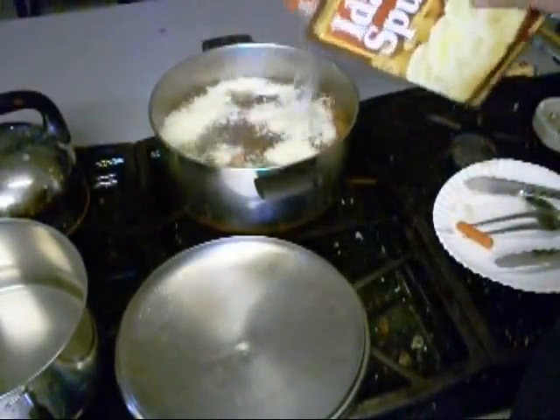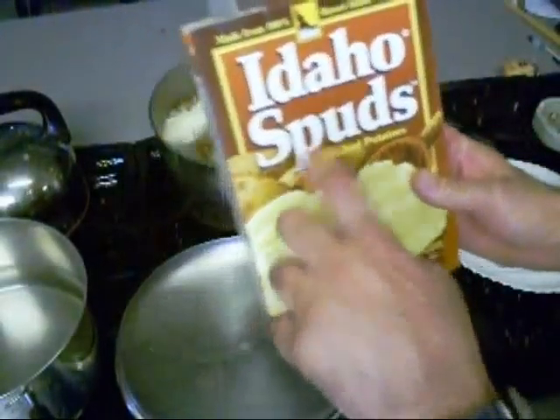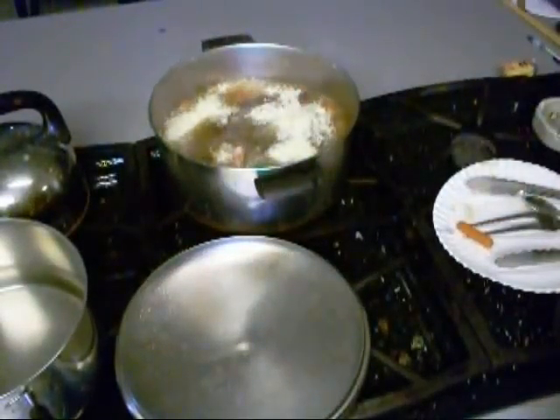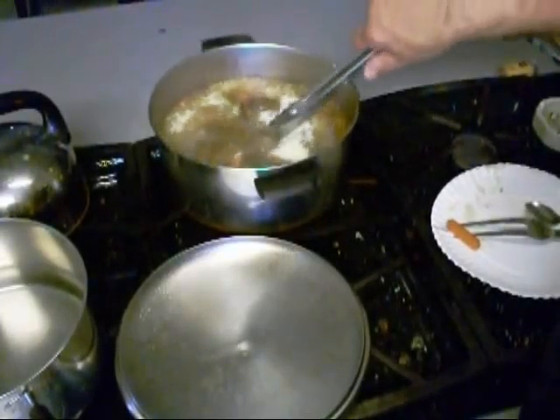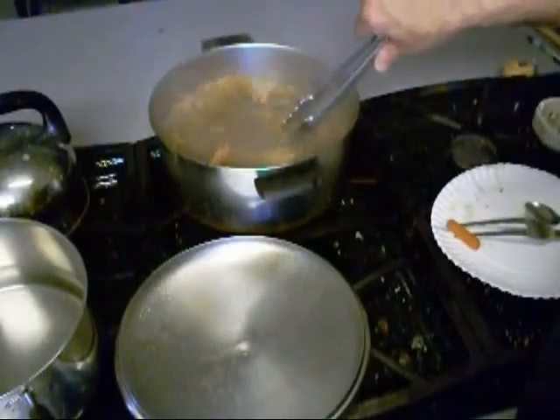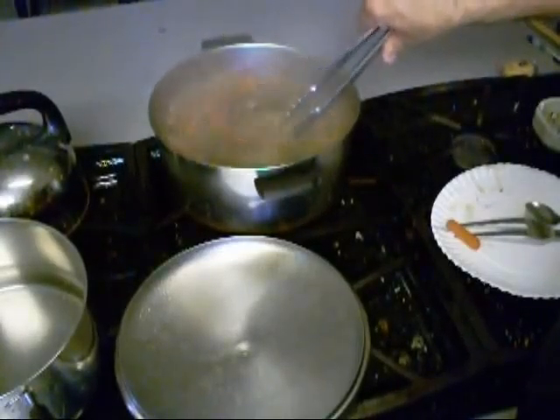Now I'm going to show you a little trick to thicken up your gravy. Put some of that in there — that's going to make that gravy get thick. Got to make sure you've got enough salt in there.